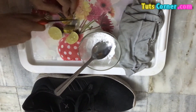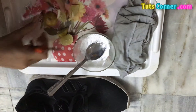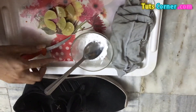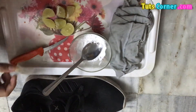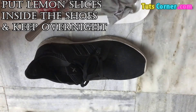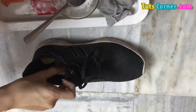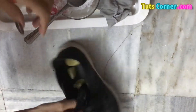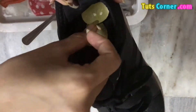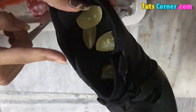This will help in absorbing all the bad smell from your shoes in just overnight only, and it is a very effective and easy trick to use. Now as you can see I have cut the lemon into different slices. Take your shoes and just put the lemon slices inside the shoes like this — place all the lemon slices inside the shoes. It will absorb all the bad smell and odor from your shoes.